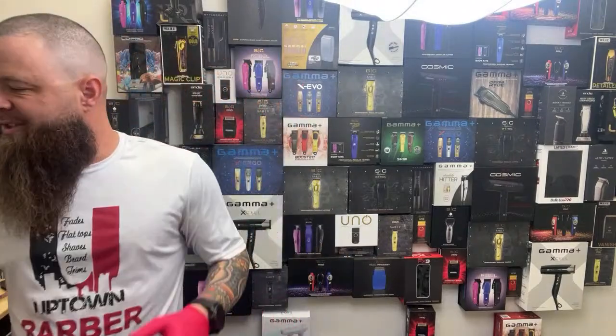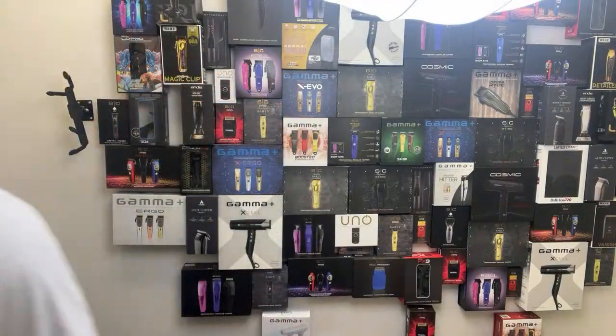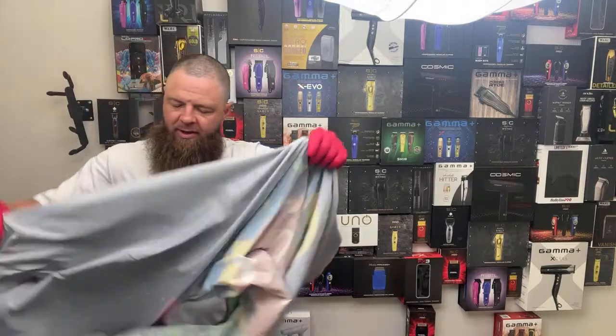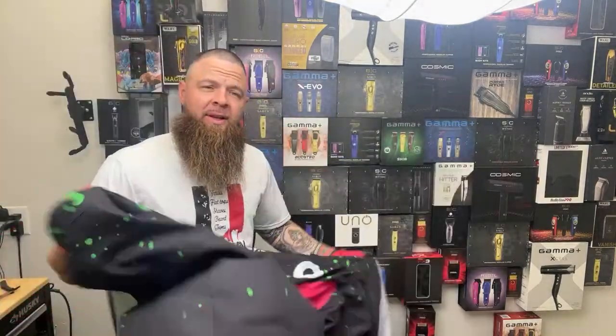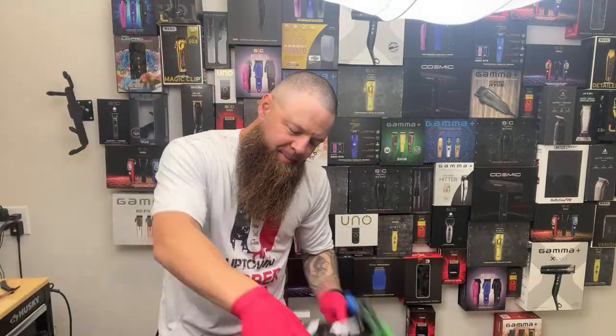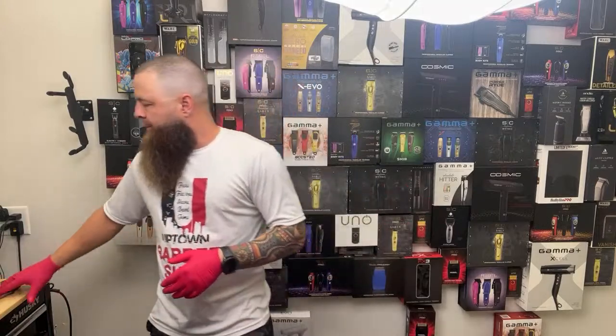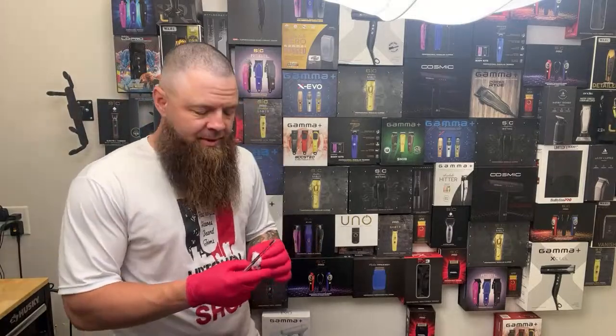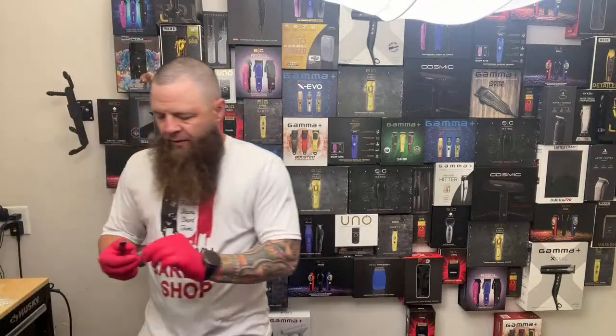We'll do something a little different — we're always trying to change it up. Let me turn on the rest of my lights. Our client's going to be here shortly and I'm just getting everything set up and cleaned up. This cut's going to take about an hour — I'm not going to skip any steps. I'm going to show you guys literally every single thing I do to get the best haircut.